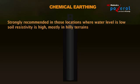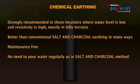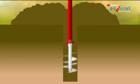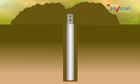Chemical earthing is strongly recommended in locations where the water level is low and soil resistivity is high, mostly in hilly terrains. It is better than conventional salt-charcoal earthing in many ways — it is maintenance-free with no need to pour water regularly. It also has a very long life. Drill a bore of 200 to 300 millimeters diameter and 2 to 3 meters depth, and insert the earthing electrode at the center of the bore.